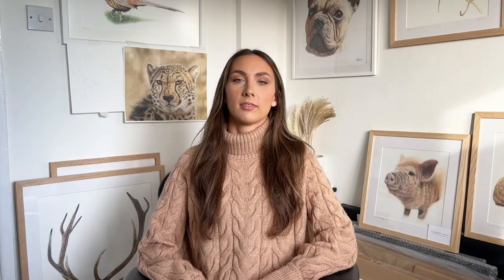To order a commission, you can DM me via Instagram or my Facebook page at Becca Barron Art, or send an inquiry to my email and I'll get back to you with a link to my website with a step-by-step guide including a photo guide, delivery details, and my sizes and prices. Please bear in mind I'm always booked up around six to seven months in advance, but I'll let you know when my next availability is. You can secure your place on my waiting list with a £25 deposit.